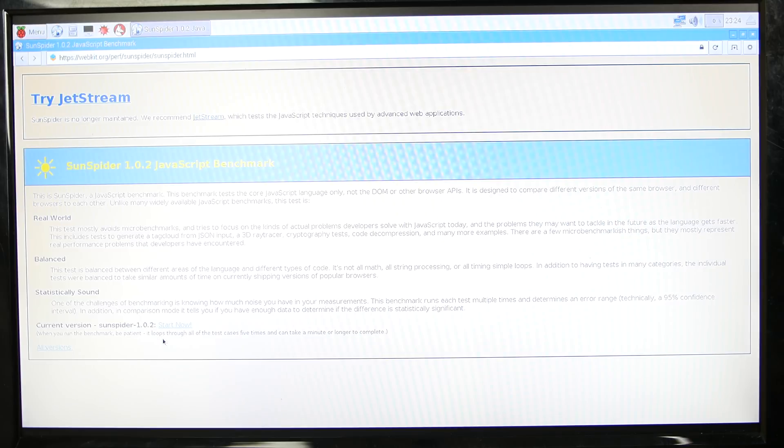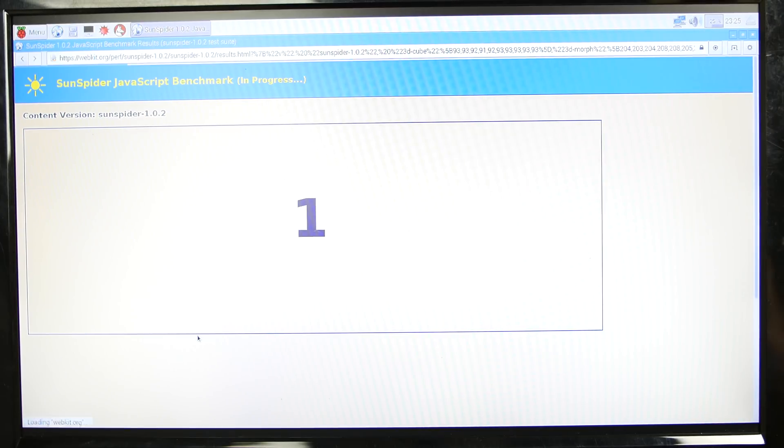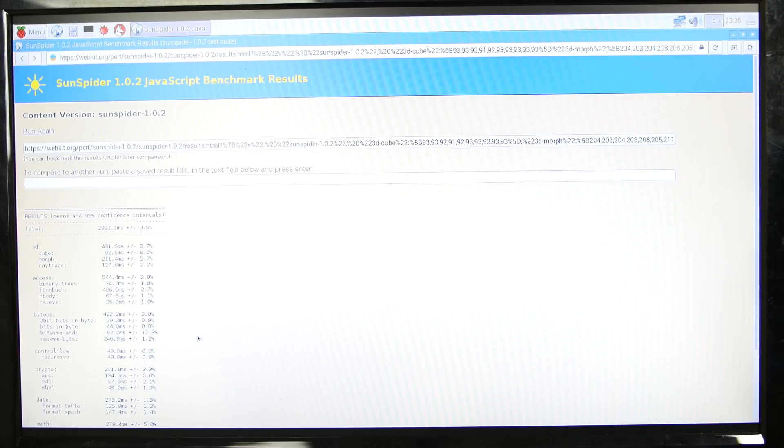Now we're going to test out the Raspberry Pi 3. I'm going to hit start now and it's starting. It says here total: 2,891.1 milliseconds — it blew away the Raspberry Pi 2, and it should because it's a newer model. The Raspberry Pi 3 has a 1.2 gigahertz quad-core processor, so it's way faster than the Raspberry Pi 2.